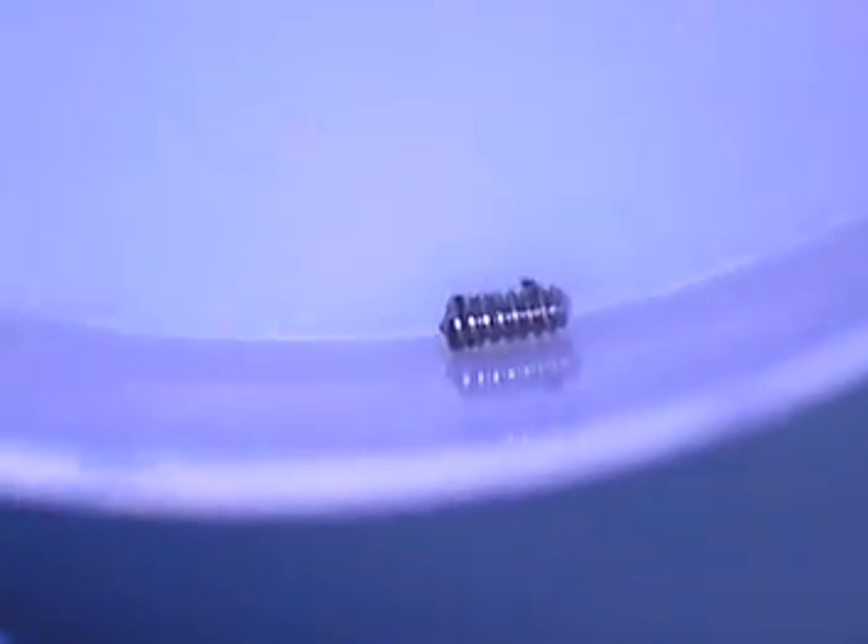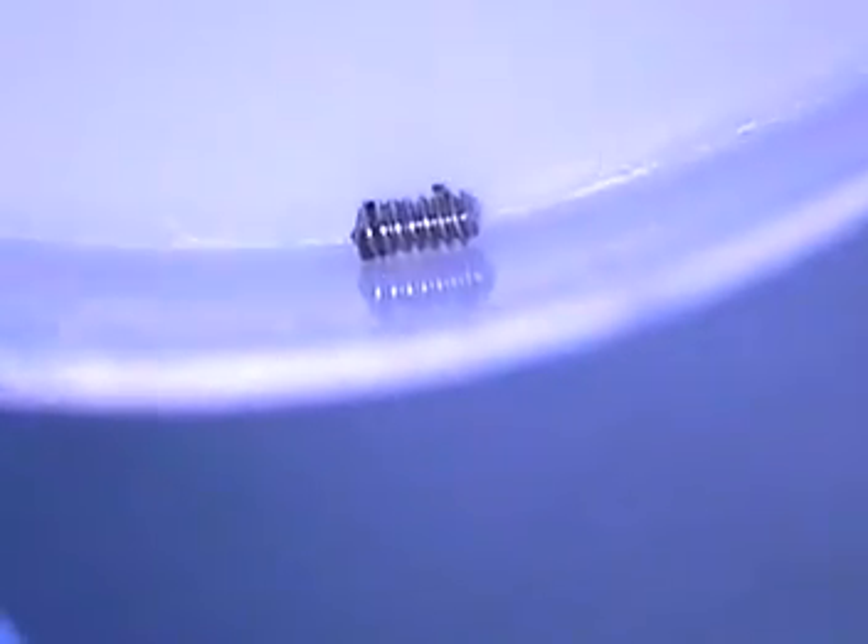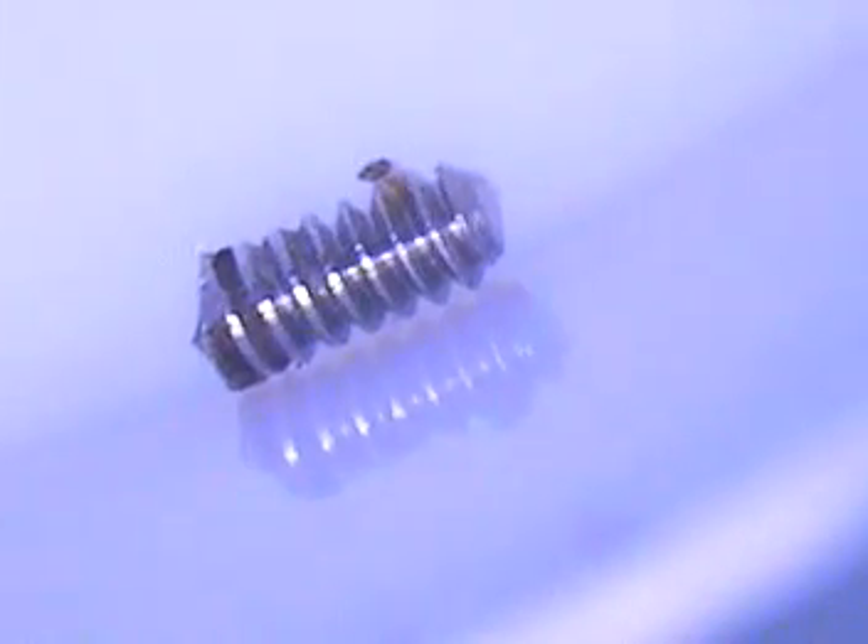Okay, we're back. I'm going to show you that screw we just removed from the mouth. There's one of them — that's the BioMet 3i. You can see a little bit of the bio burden on that. That's the broken screw that came out of the anterior abutment.